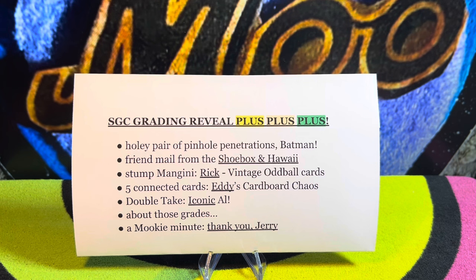It has been a while. We're going to start with a holy pair of pinhole penetrations — Batman. Then some friend mail from the Shoebox and Hawaii. We have a Stump Mangini request from Rick at Vintage Oddball Cards. Eddie's Cardboard Chaos wants to see five connected cards. Iconic Al wants to see two cards with the same image in his Double Take VR. Then we'll get to the grades — a small submission but good stuff — and I'll finish with a Mookie Minute titled 'Thank You Jerry.'